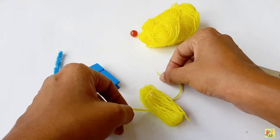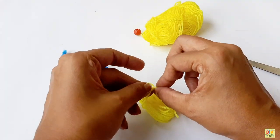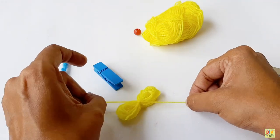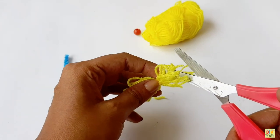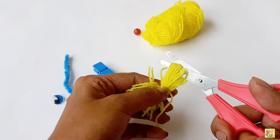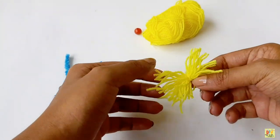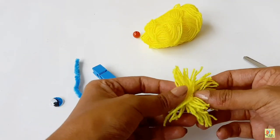Place the yarn that you cut onto the other yarn and then cut it. Then make a knot. If you're having a hard time to do a knot, ask an adult to help you. After doing the knot, we need to cut both sides of the yarn. The yellow yarn will serve as the hair of our clothes bag monster.